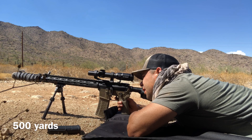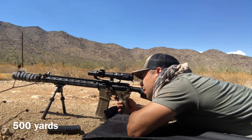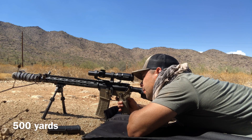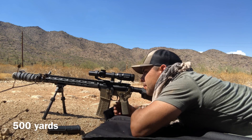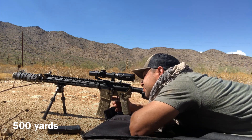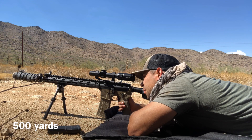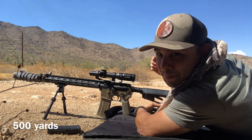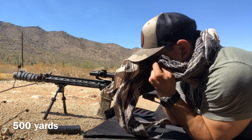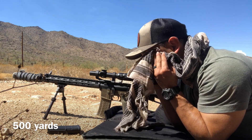Right there — you can see it. That was a hit. Let me try one more. Tink. So it's interesting to hear the 300 Blackout kind of pinging at 500 yards.